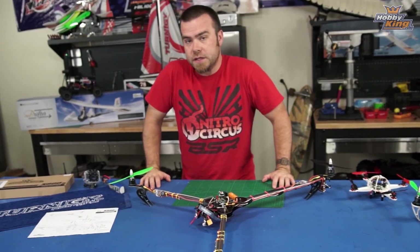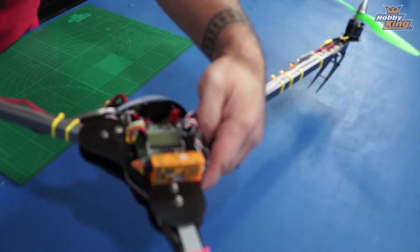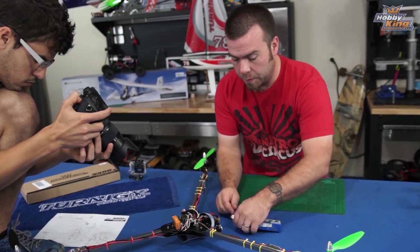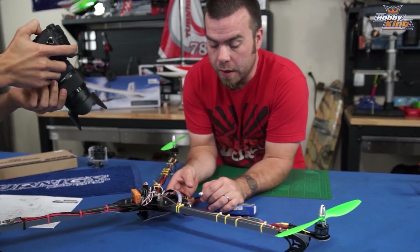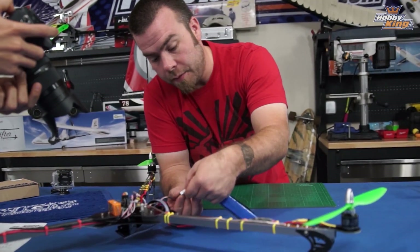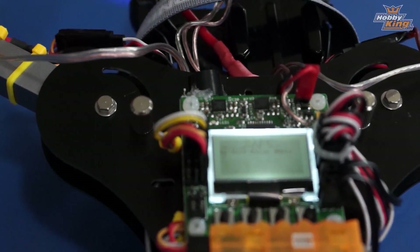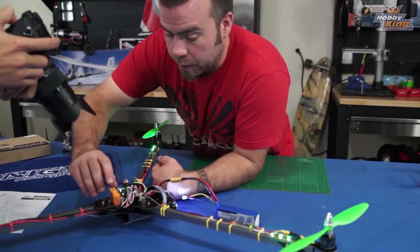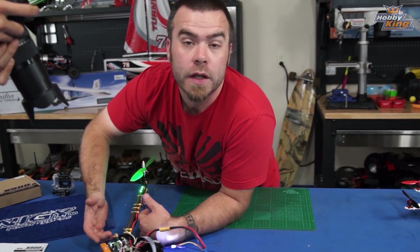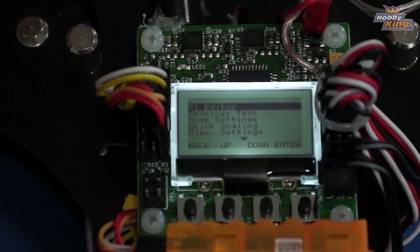When unfolded it becomes a massive copter, and that giant size makes it really stable. I'm going to go into the specifics for tricopter tuning on the KK board. We'll plug the battery in — I've wired my voltage sensor and LEDs to the balance tab on the battery. The board wakes up, then we go in, select load motor layout, load the tricopter, and calibrate the accelerometer.